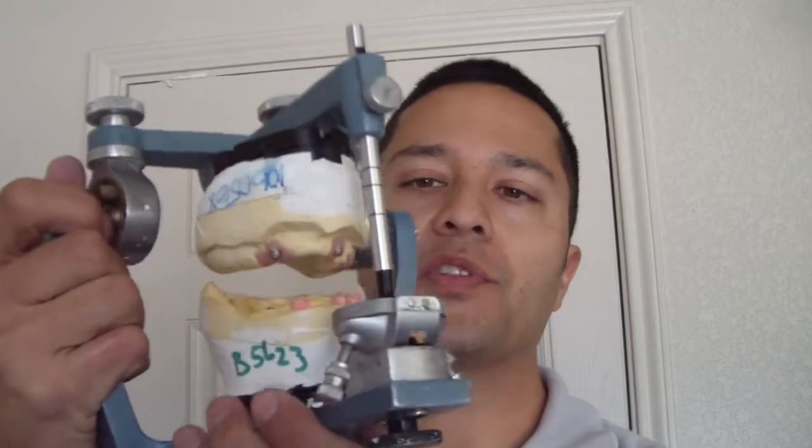Interesting situation — this is approximately a 50-year-old female with a chief complaint of not liking her denture the way it is right now. She relates a history of orthognathic surgery due to a cleft palate, back in the mid-80s, and in the 90s she had a number of implants placed.